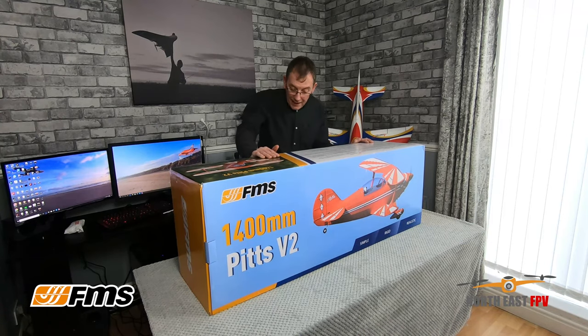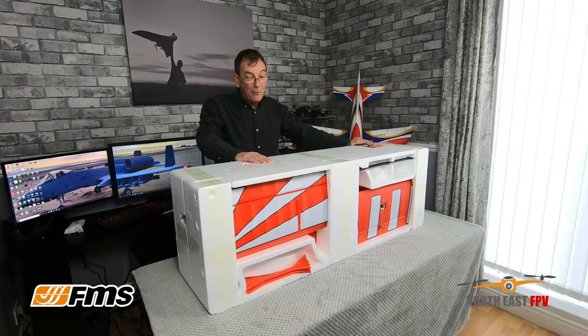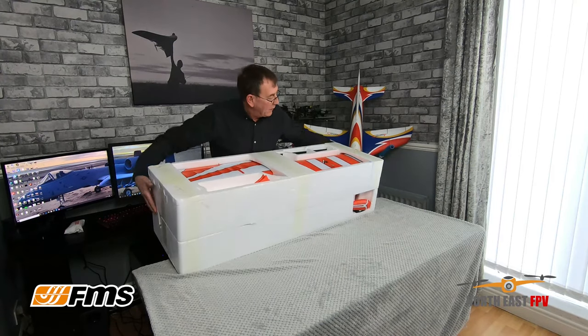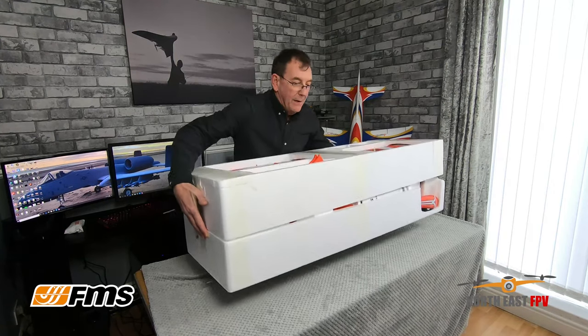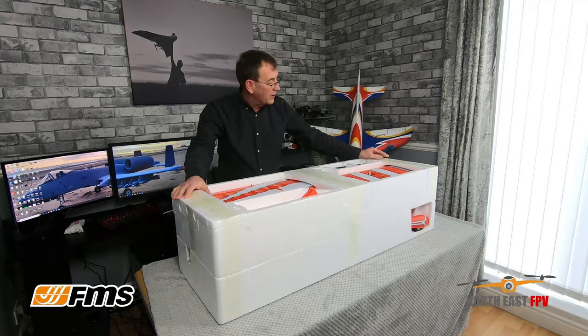Right, let's get it out the box and see what it looks like. We've got rid of the outside box so let's have a look at what's inside. Wow, beautiful. Now I have to say this is probably one of the best packaging I've ever seen on an RC aircraft — it's just brilliant.